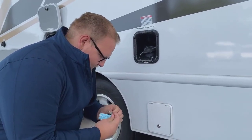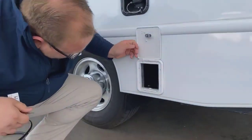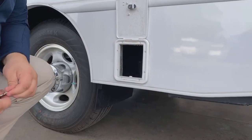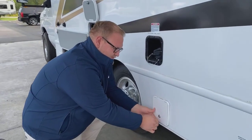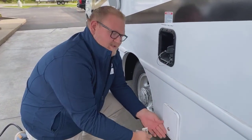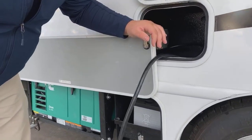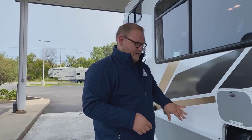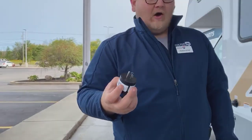Inside this compartment you have access to all of your low point drains, and access to make sure your hot and cold water lines are drained out for winterizing — it's getting right around to that season. Inside here is also going to be your power cord storage. There is an outlet in here for when you're using your generator; you do have to plug your power cord into that outlet to complete the circuit. They also give you a reducer in case you want to plug into your home outlets to help keep your batteries charged.